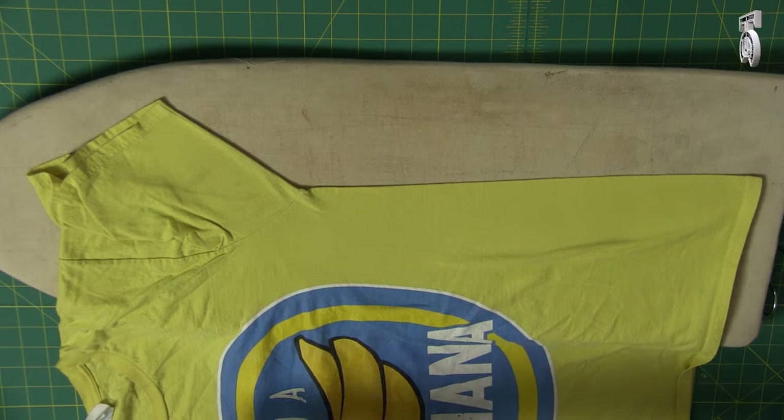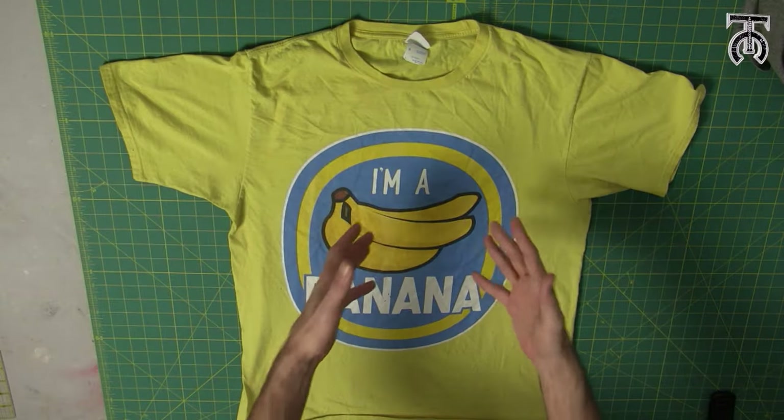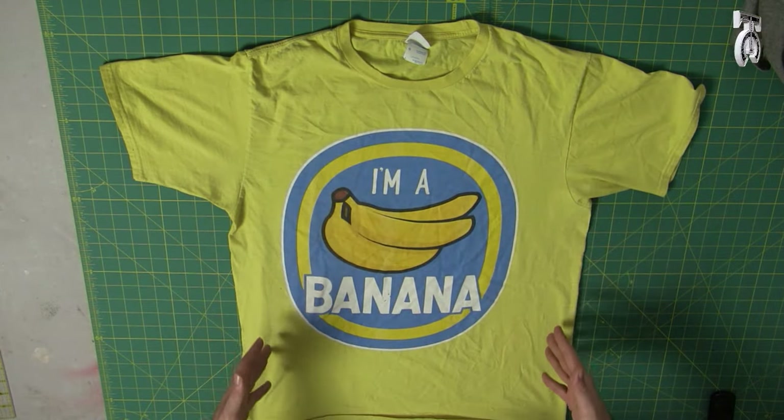I'm going to do the other side and my other shirt real quick. When I'm doing a seamless shirt I always do it right side out so I can see the logo and make sure everything is nice and centered.